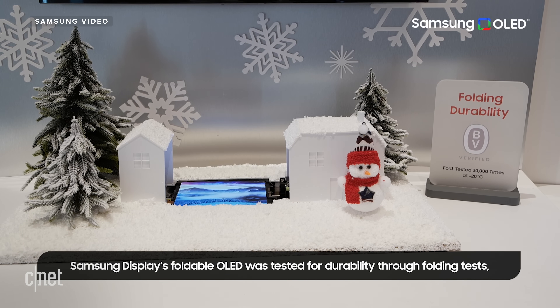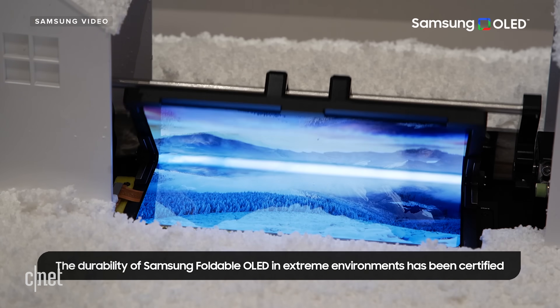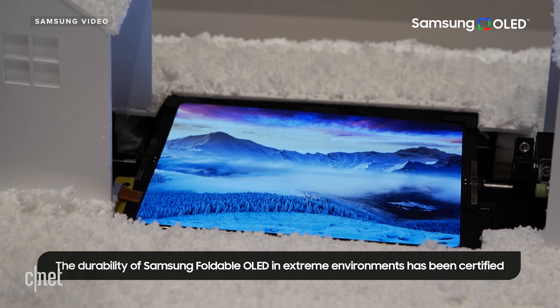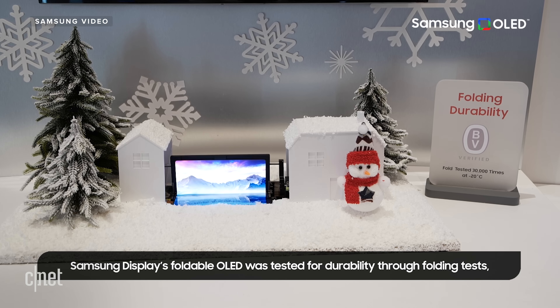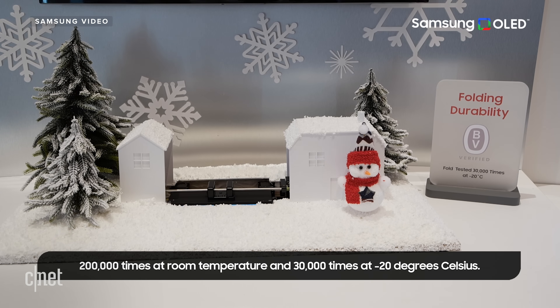Samsung Display even had a little demo video touting durability. Its flexible displays are rated for 300,000 folds at room temperature and 30,000 folds at a temperature of negative 20 degrees Celsius — that's negative 4 Fahrenheit. Keep in mind, 32 degrees Fahrenheit is freezing.